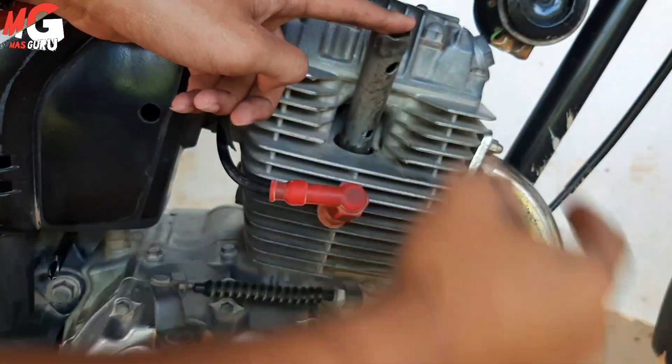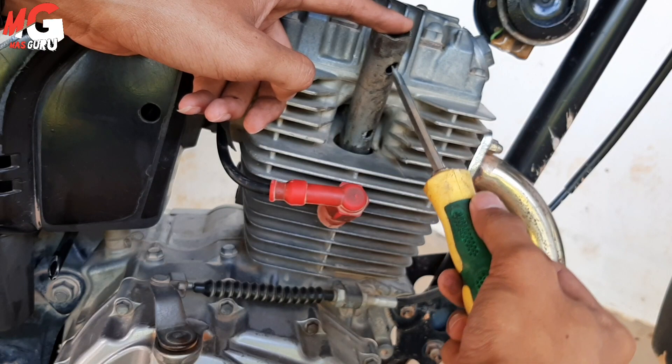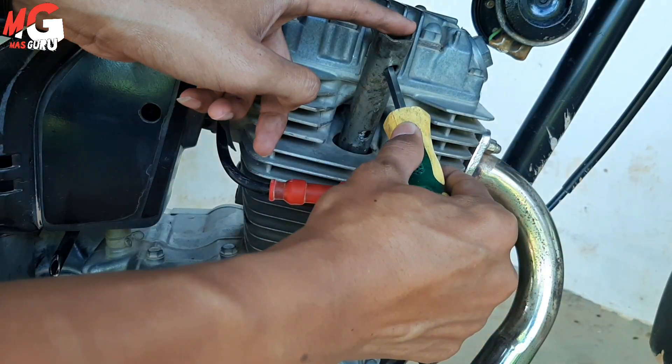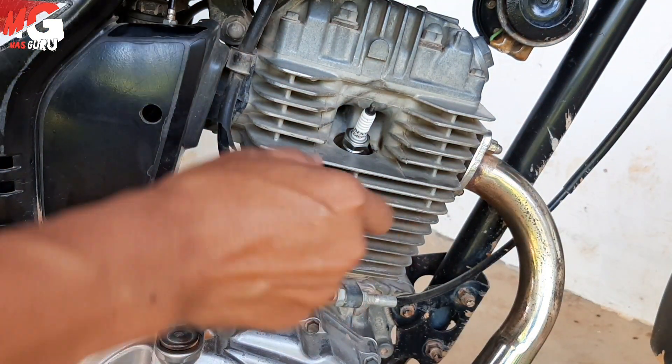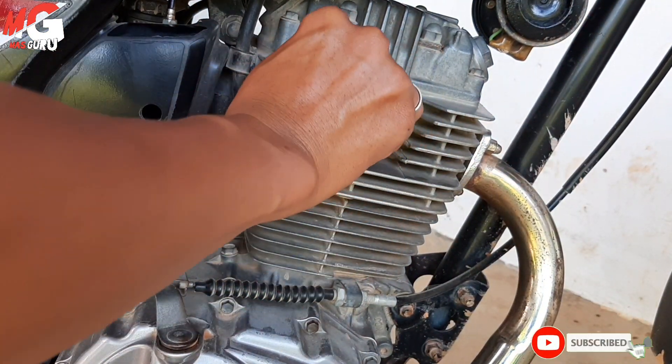Jangan terlalu kencang dan jangan terlalu longgar, kita tambahkan sedikit, sesuaikan. Yang penting tidak terlalu kencang dan tidak terlalu longgar. Oke, setelah itu kita pasang kembali cop busi.